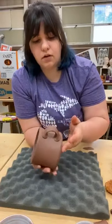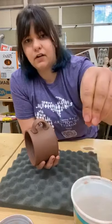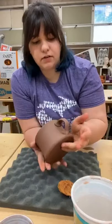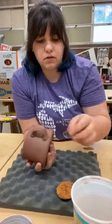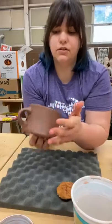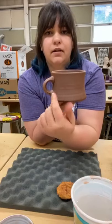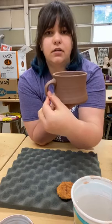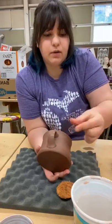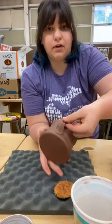This is the part that's going to be kind of hard to show because I hold it a little differently when doing this by myself. One question — April asks: are you not actually smoothing the two pieces together, just the score and slip is enough? Yes, because the signature look of this handle is that you can kind of tell where it's attached. Sometimes I'll smooth it a little bit if I need to.